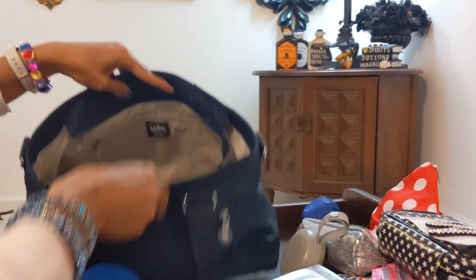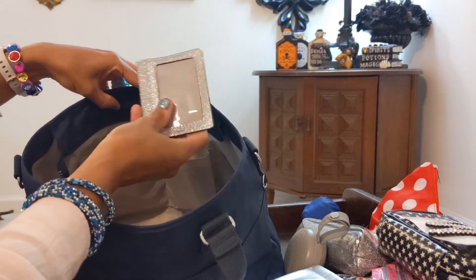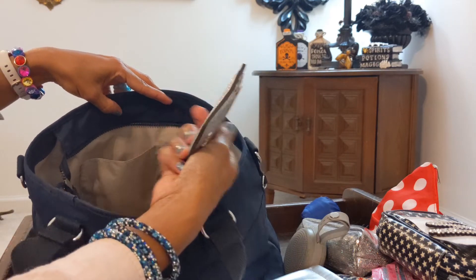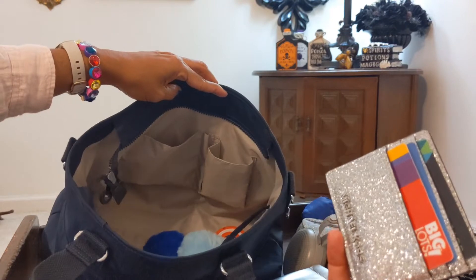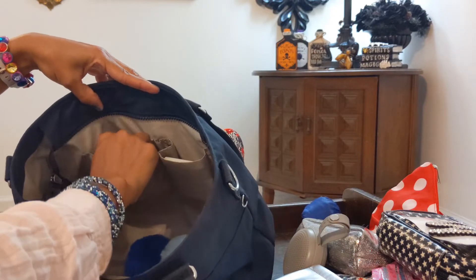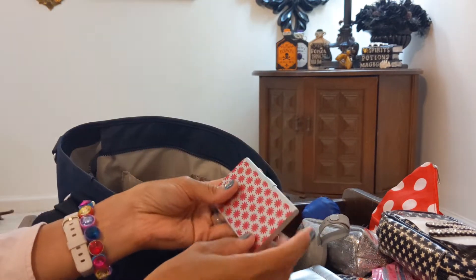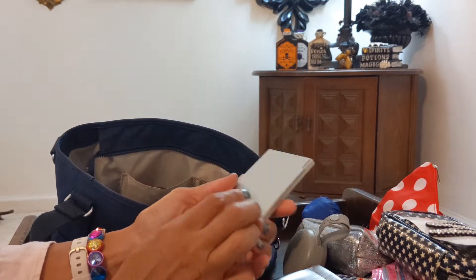In here I have a wallet and card cases. There's a silver glittery one from Michael Kors — I got this many years ago for Christmas from my daughter. It fits in the slip pocket perfectly. There's also a card holder; I don't have anything in it right now, but it goes well with the theme.